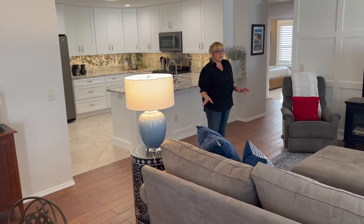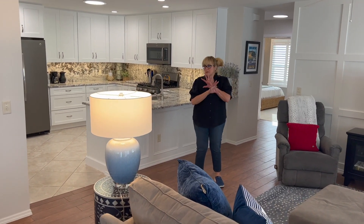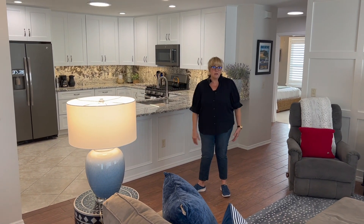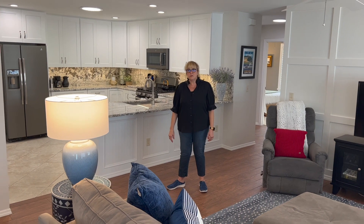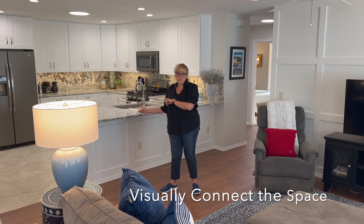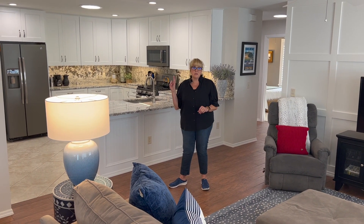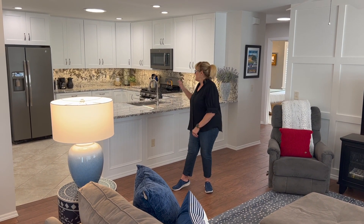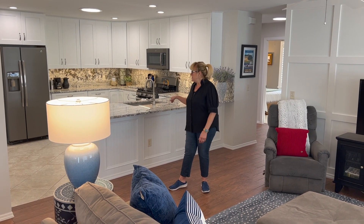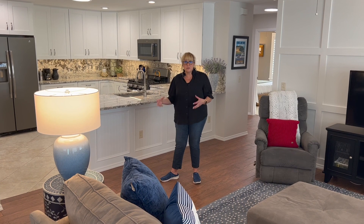So in a Colony Villa, typically what happens when you walk in the front door, you literally see everything. So what we wanted to do is visually connect this room to the kitchen. This house originally had oak cabinetry in the kitchen, and you only get one wall of cabinetry in your bar, and the rest of it is just bare wall — kind of almost useless space.